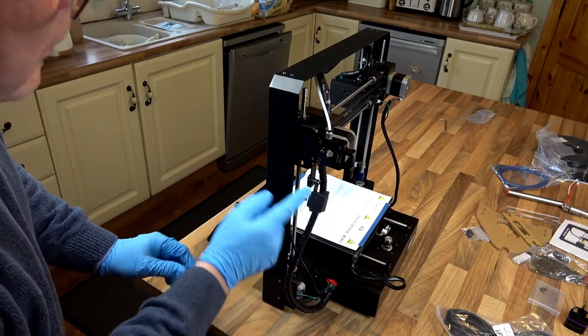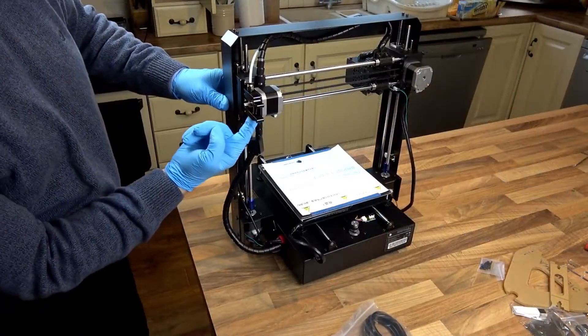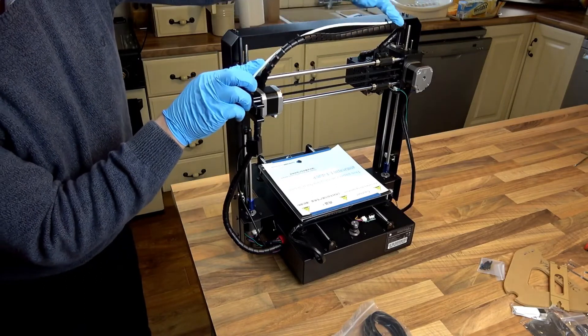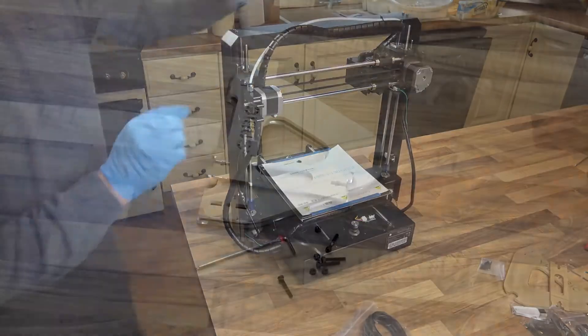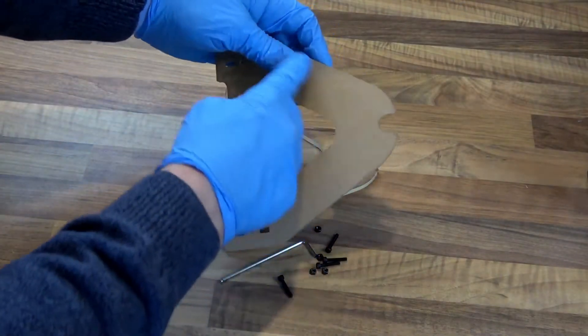The printer also has a filament sensor which just hooks on to the back of the printer. There's also a spool holder which is very easy to put together.